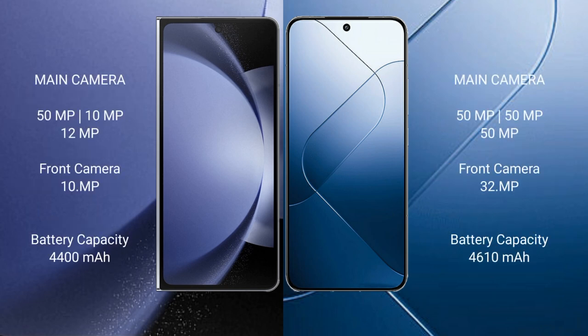Samsung Galaxy Z Fold 6 features a rear triple camera setup with 50MP, 10MP, and 12MP sensors. Xiaomi 14 also features a rear triple camera setup with 50MP, 12MP, and 12MP sensors.